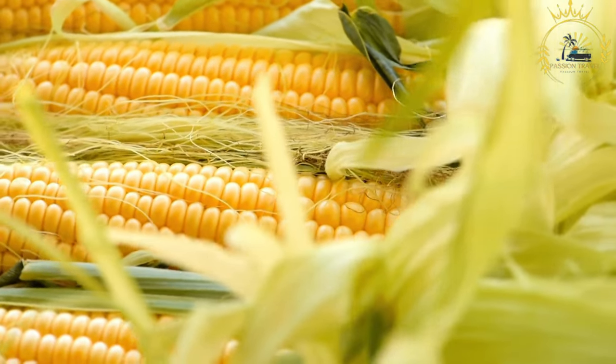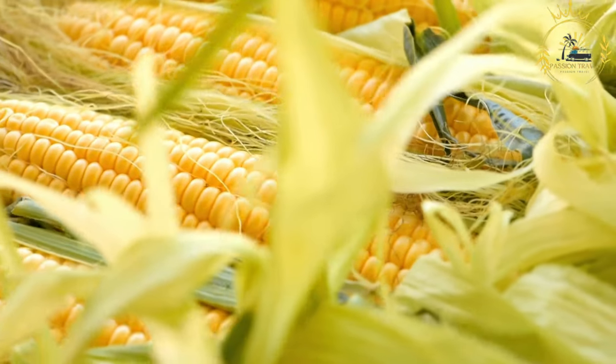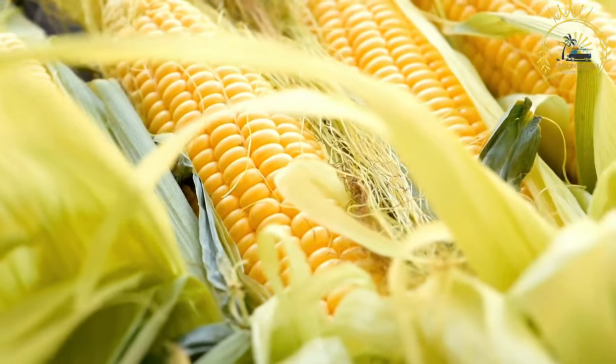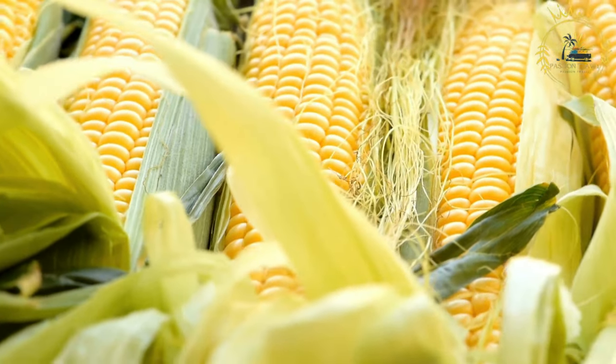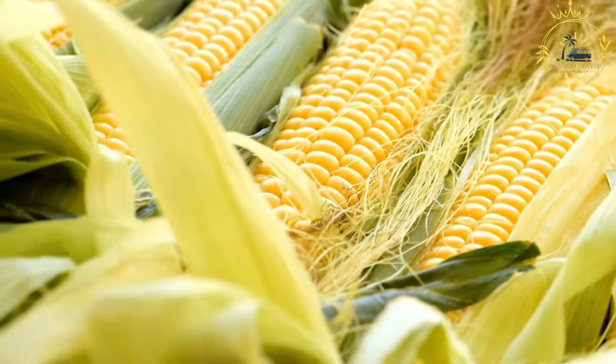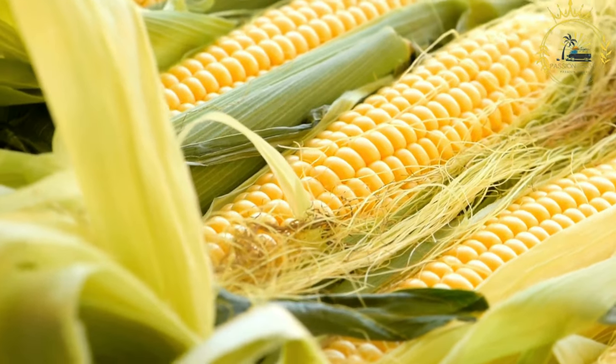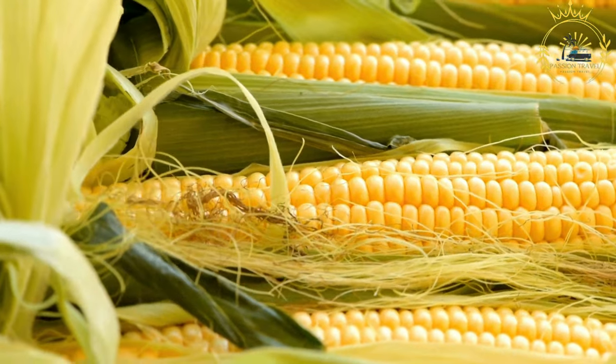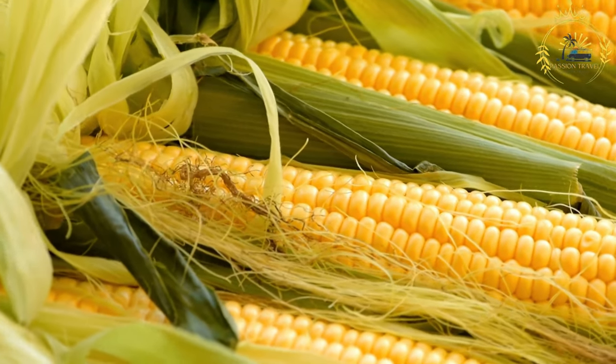Preparation: Select fresh, unhusked ears of corn with green, healthy-looking husks. The corn kernels should be plump and in good condition. Remove the husks and silk from each ear of corn. You can leave a small section of the husk attached to use as a handle while eating, or remove it entirely.